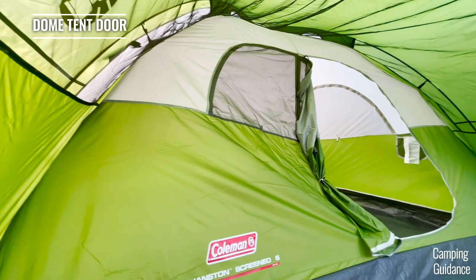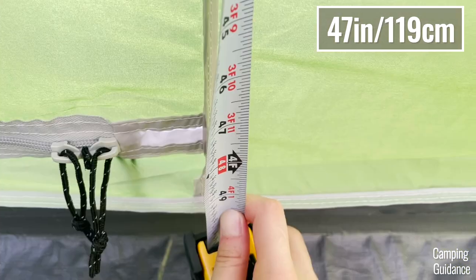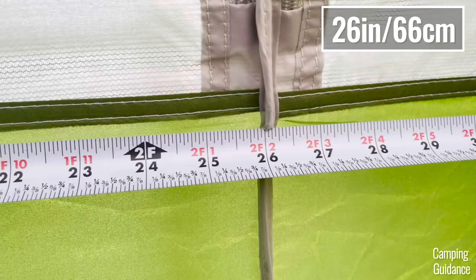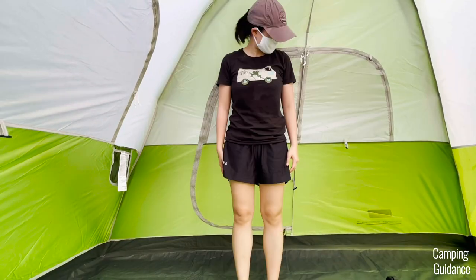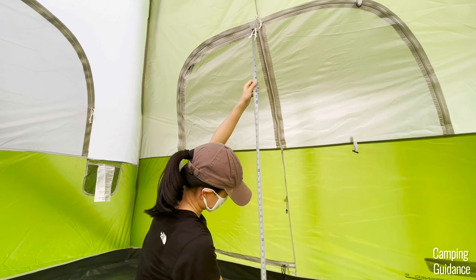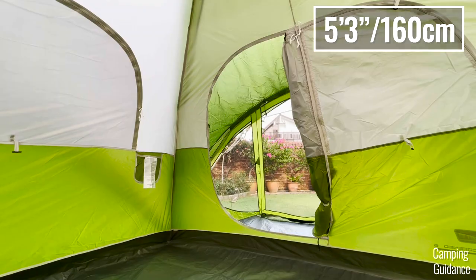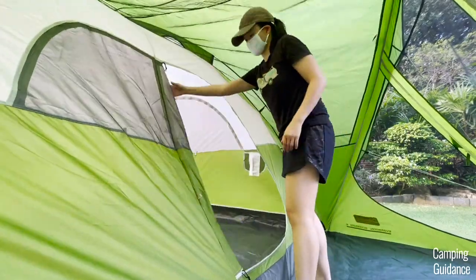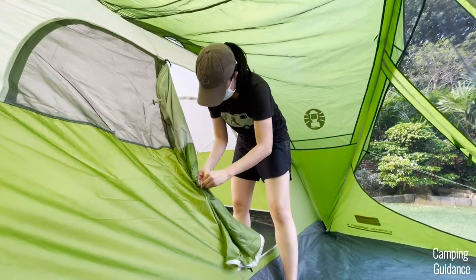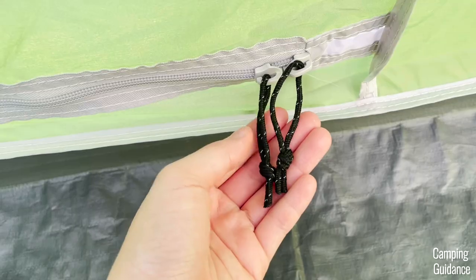This Evanston 6-person tent has one door on the front length of the dome tent. It measures about 47 inches in length and 26 inches in width, so honestly not very big. It also measures about 52 inches from the ground to the top of the door, and I'm about 5 foot 3, so I had to duck when getting in and out. This door comes with a single latch to tie the door fabric up and 2 black zippers to zip it open and shut.